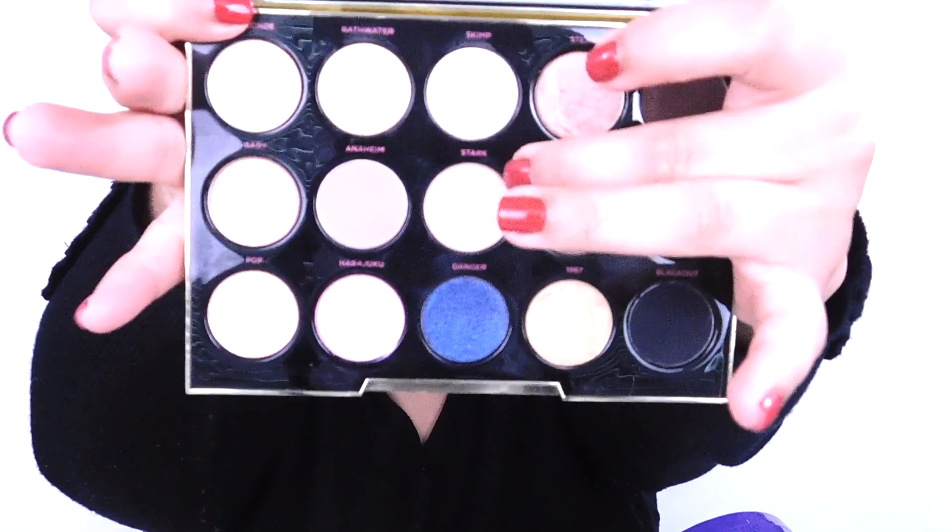Now I'm going to go in with my Wetsafani Urban Decay palette — it's broken but it looks like this — and we're going to go in with the color Stark. That's going to be used for my base. I'm using the Urban Decay brush that came with my Naked 2 palette; it's two-sided so very convenient. We're going over the whole eyelid with this color.